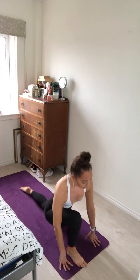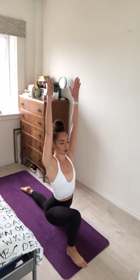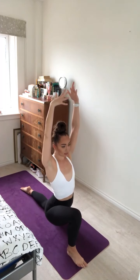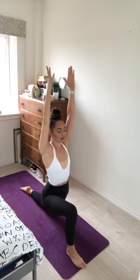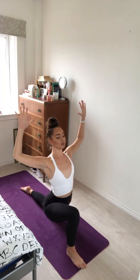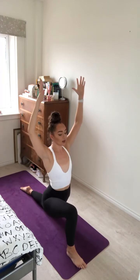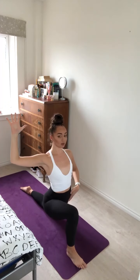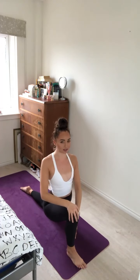Plant the foot on the mat. Drop the left knee to the mat, untuck the toes. Inhale, sweep the arms up for low crescent lunge. Exhale. Inhale, reach the arms up. As you exhale, sink a little bit deeper. Cactus the arms, open the chest, gaze is lifted. Feeling a nice stretch across the left hip flexor and the left thigh, making sure to track the right knee directly over the ankle.